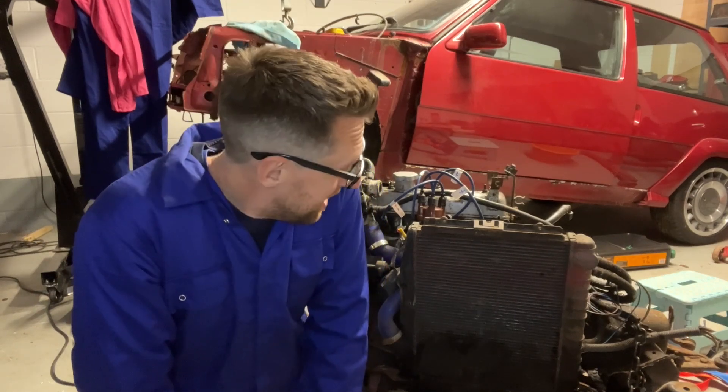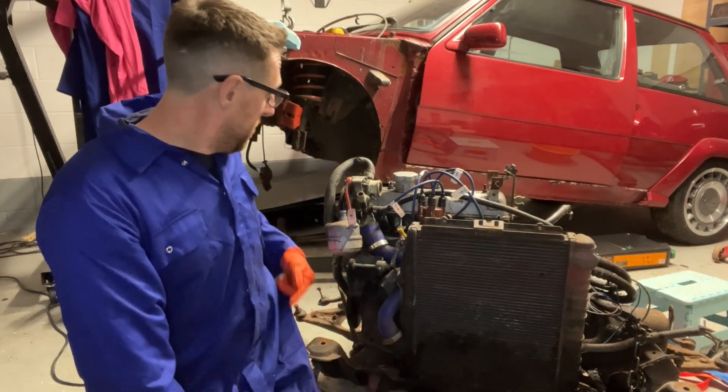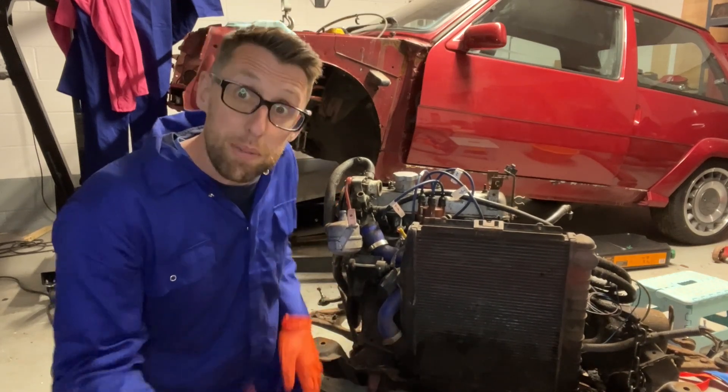So in this video, primarily we'll be looking at the cooling system. That is the radiator here, the water pump on the side here, and the intercooler's already gone. That went off in one of the previous videos. Right, let's get on with this.